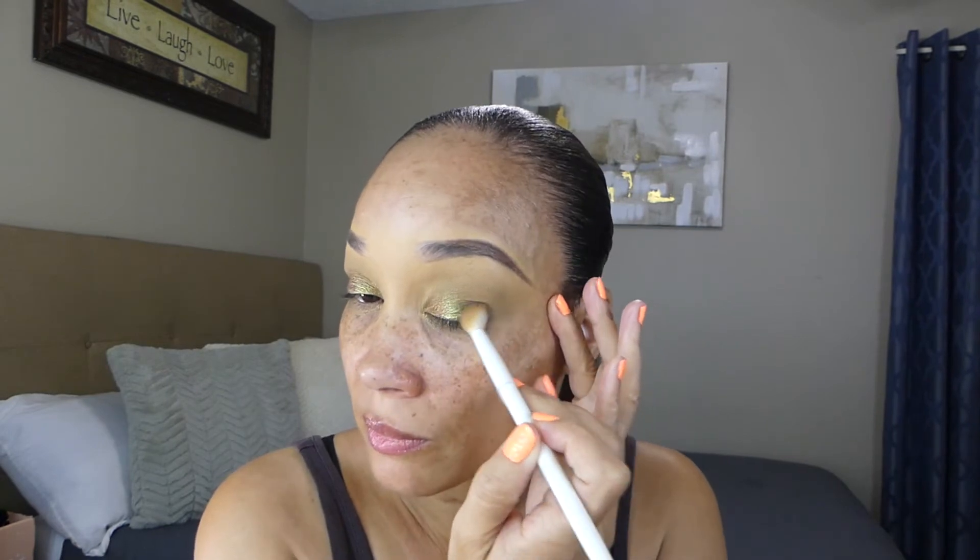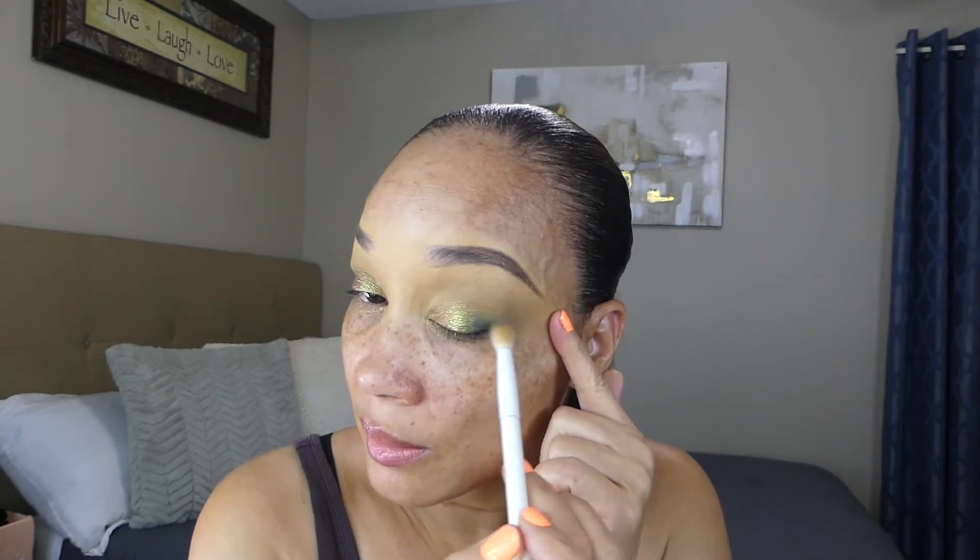Now I'm going to take a little bit more of the black — the last shade in the palette — and lightly tap it back into that outer V area. You don't want to use a whole lot of it. Wipe it off so it's not too intense, then lightly blend in the outer V area making sure it's blended with the shimmer shade. That completes the eyeshadow look and I love it. Now I'm going to take my makeup wipe with micellar water and clean up under the eye area.